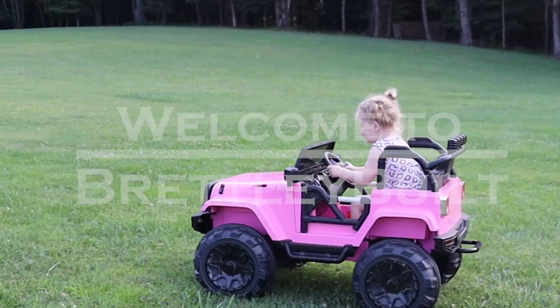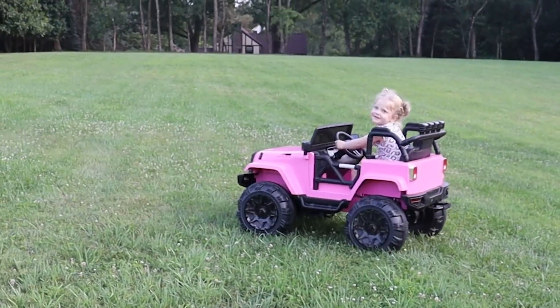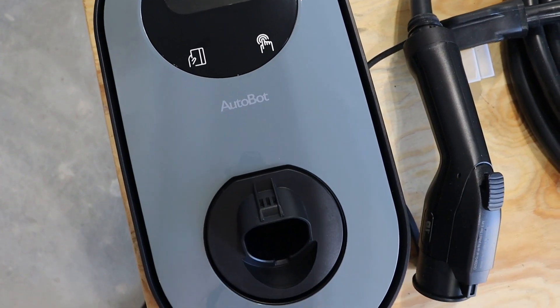My daughter's been enjoying her electric vehicle for a while now, and I've finally found an excuse to try out an electric vehicle myself. Thank you to Autobot for giving me the excuse and allowing me to review their Level 2 Charger.